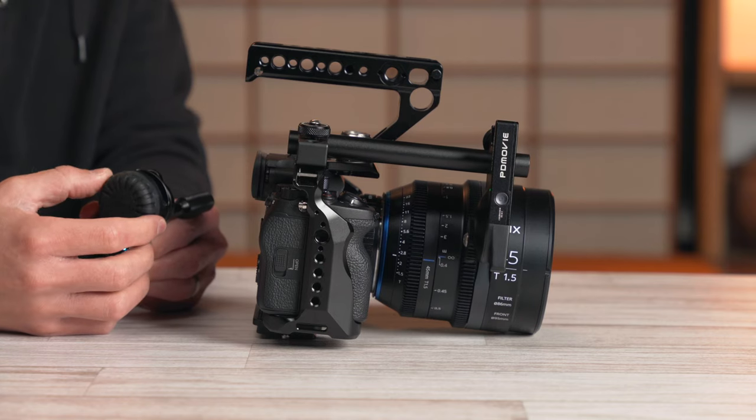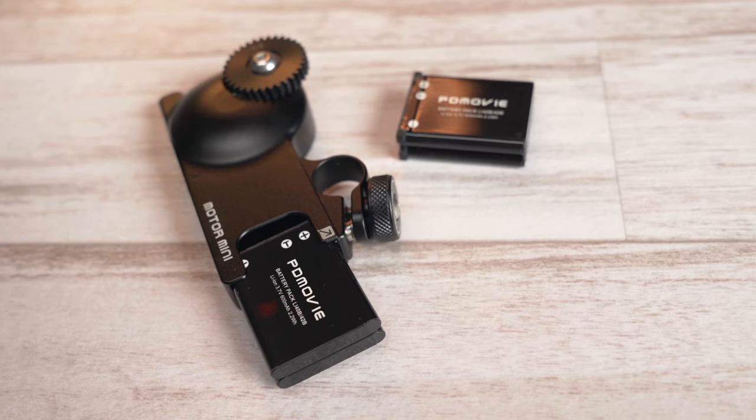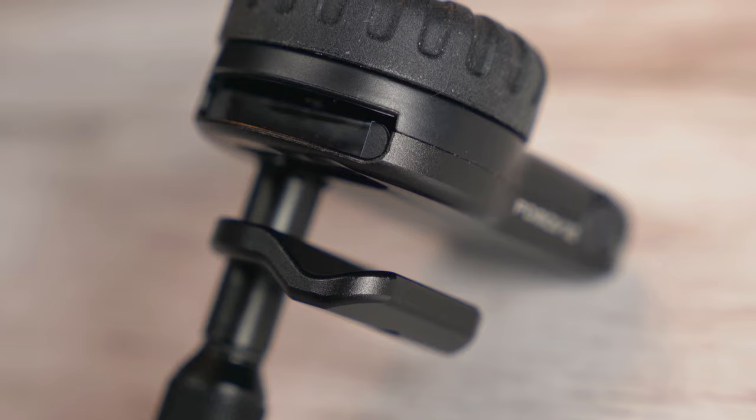PDMovie sent me their Live Air 2 kit and I've actually been really impressed with it — its simplicity but still solid performance. The design, use, and included accessories have all been really perfect even with a simpler, smaller rig. So let's get into it.